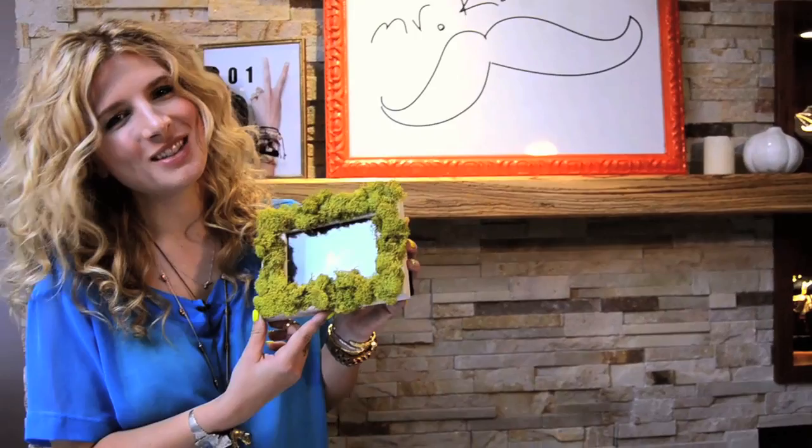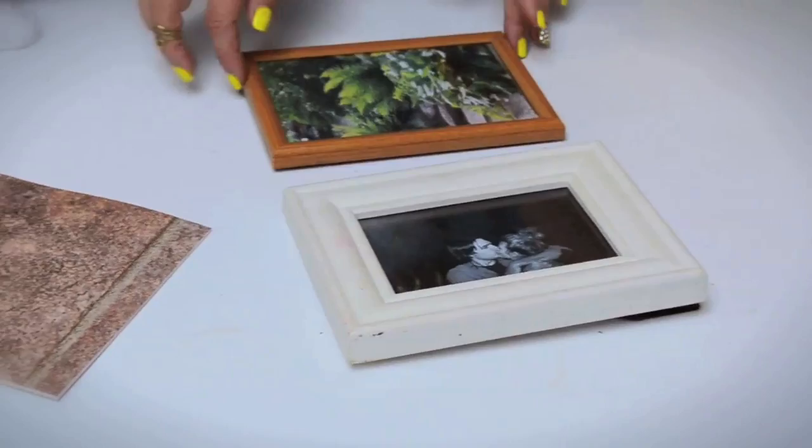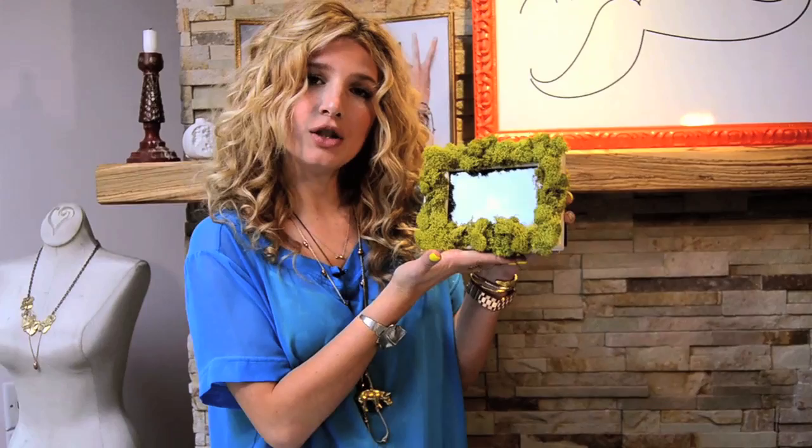Hi guys! Mr. Kate here. I'm going to show you how to do something fun with an old frame. Do you have those old frames hanging around your house? Do you want to just kind of update maybe? Today I'm going to show you how to do a living frame — it's just moss on a frame. Super easy and fun. Let's get mossy!